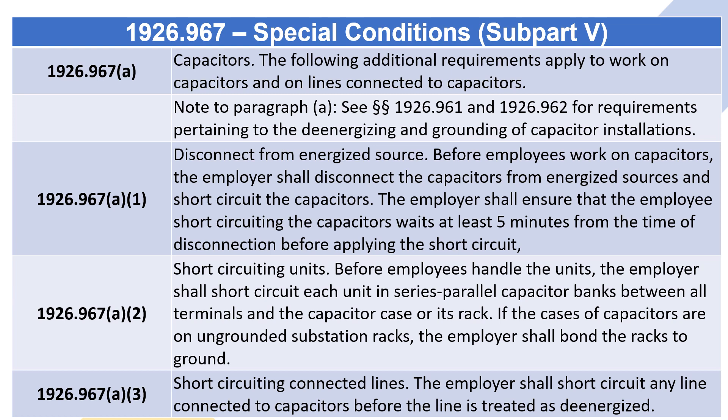1926.967(a)(1) Disconnect from energized source: before employees work on capacitors, the employer shall disconnect the capacitors from energized sources and short-circuit the capacitors. The employer shall ensure that the employee short-circuiting the capacitors waits at least five minutes from the time of disconnection before applying the short-circuit.